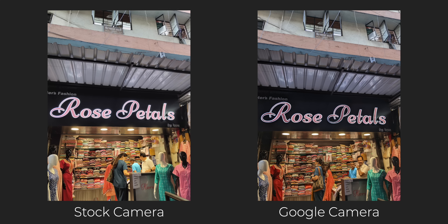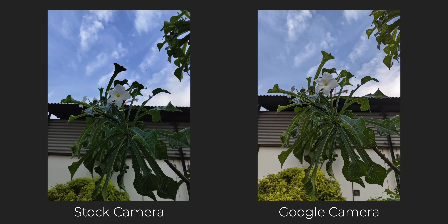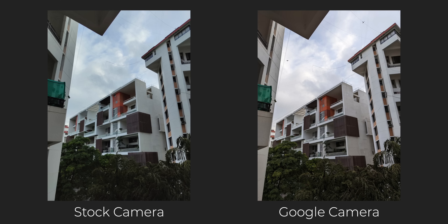I don't know why the stock camera application keeps producing cooler images compared to the actual scenario. The second difference is in terms of sharpness and detail level — GCam photos are sharper and have more detail. So if you like to edit your photos in Lightroom or something like that, GCam photos will be better because they are sharper and have more detail.